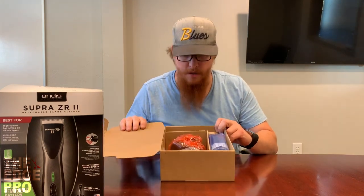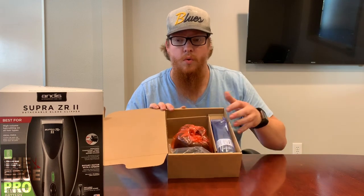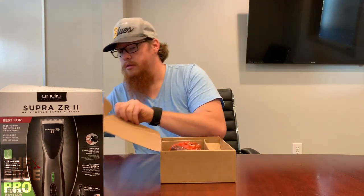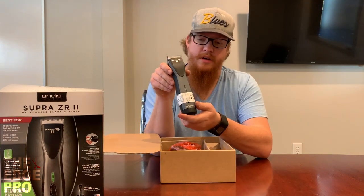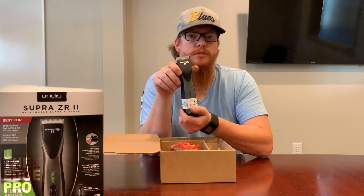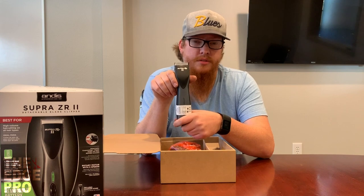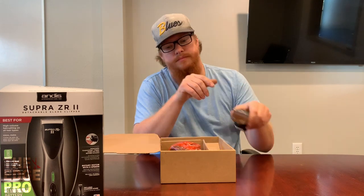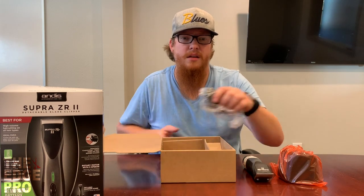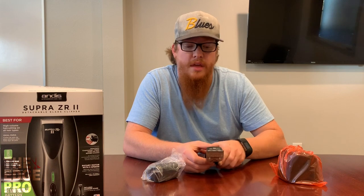Everything in the box is pretty well wrapped in plastic. We've got the clipper, the charging base, and the charging cord. Sliding the clipper out — really awesome clipper, kind of a two-tone situation going on here on the Supra ZR. The Pulse ZR is marketed towards the animal division for groomers and cattle fitters and comes in all black. A lot of barbers use the Pulse ZR — not a bad option; it cuts around a 1A with the blade that comes on it, and if you want all black that would be another option.